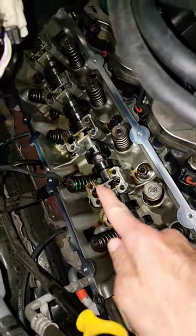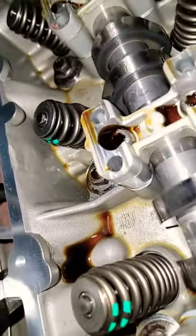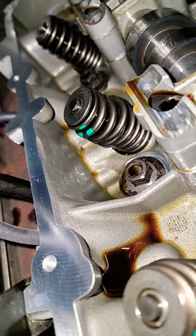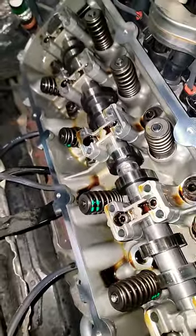You guys know what the valves do — they are the doors for the cylinders. They open and close, and when you don't open and close them correctly, like this broken number three valve spring, you have poor vacuum. Let me know if your 6'2 has ever ate a valve spring.